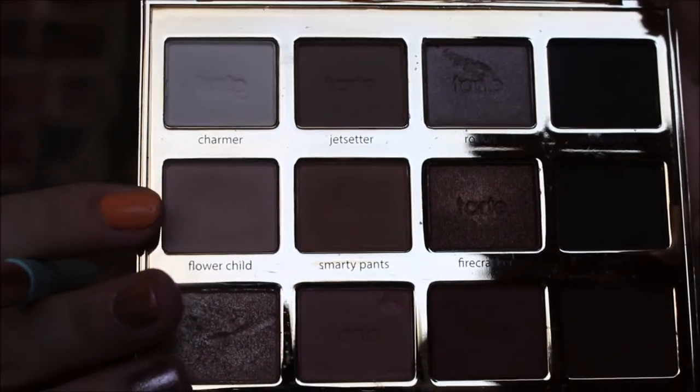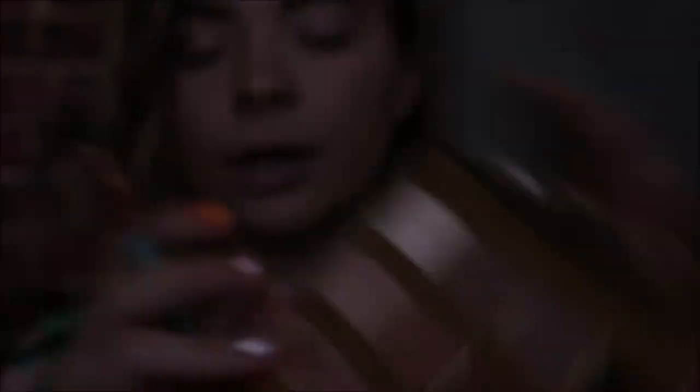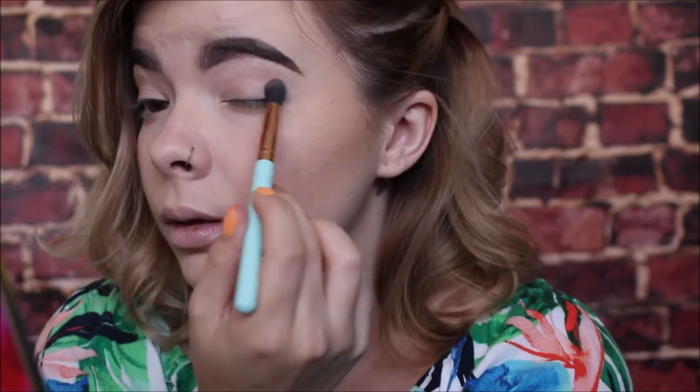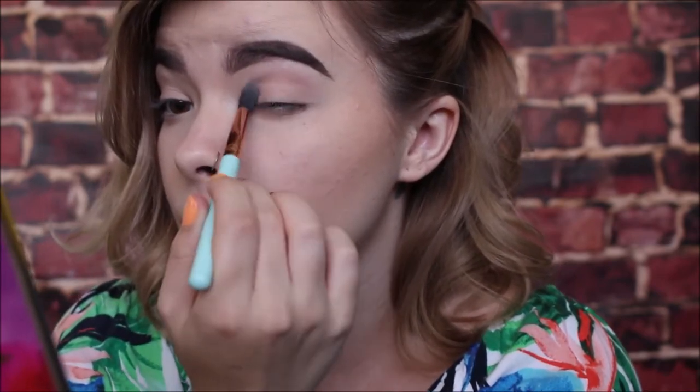We're going to take the Tarte Lit In Bloom palette — I absolutely love this little thing, it is the perfect thing for literally any look ever. We're going to start off by setting our eyelids with Flower Child right here in the palette, and we're just going to take that and apply it literally all over our eyelids. This is going to act as a really cute little base for us to start off with, but also a little transition as well.